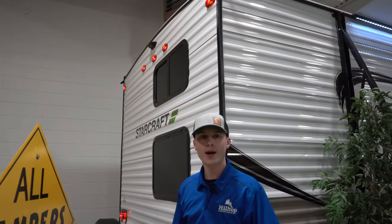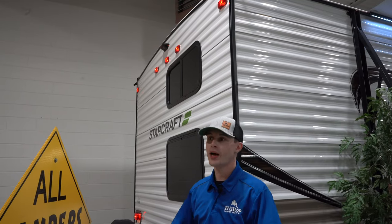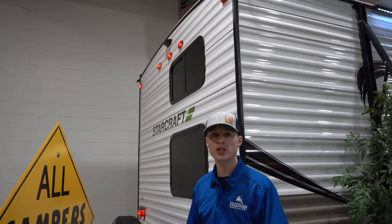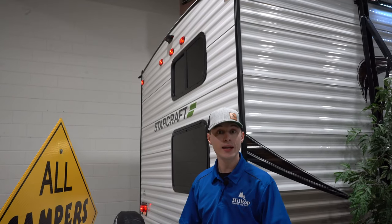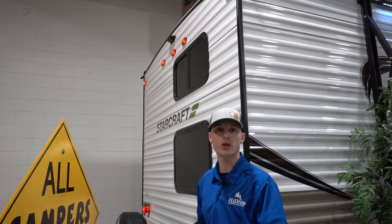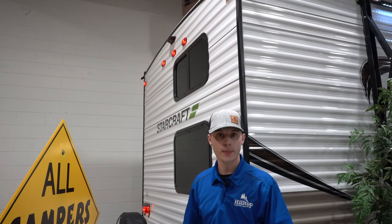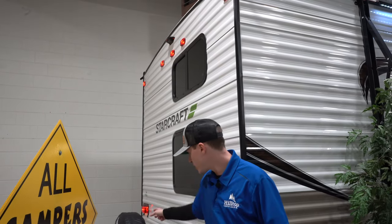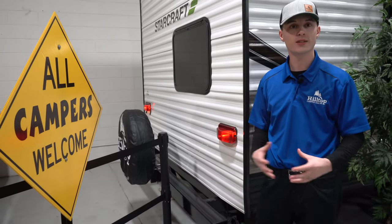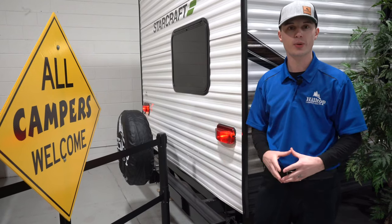It is prepped for a Furon backup camera, which is a really nice feature for when you're backing into the campsite — you can see what's behind you so you're not running into anything. It has a big fisheye lens so you can really see what's back there. Like most campers it also comes with a full-size spare tire, just in case you need to replace a tire.